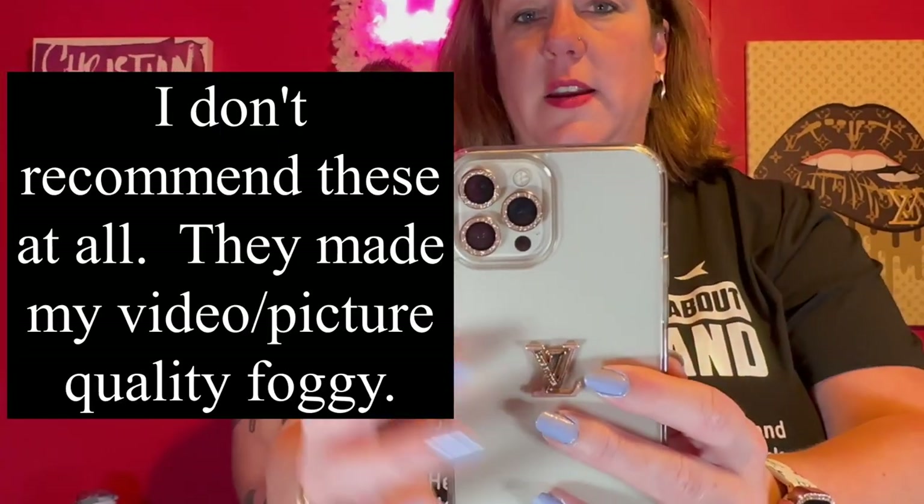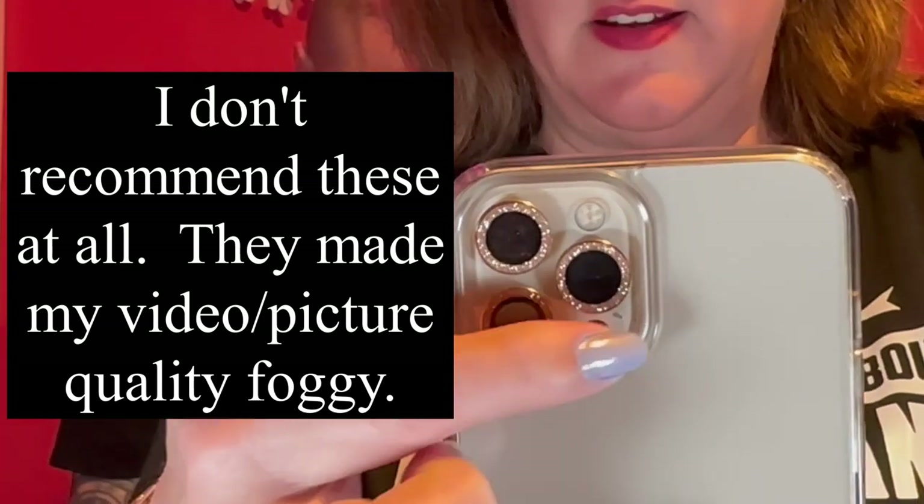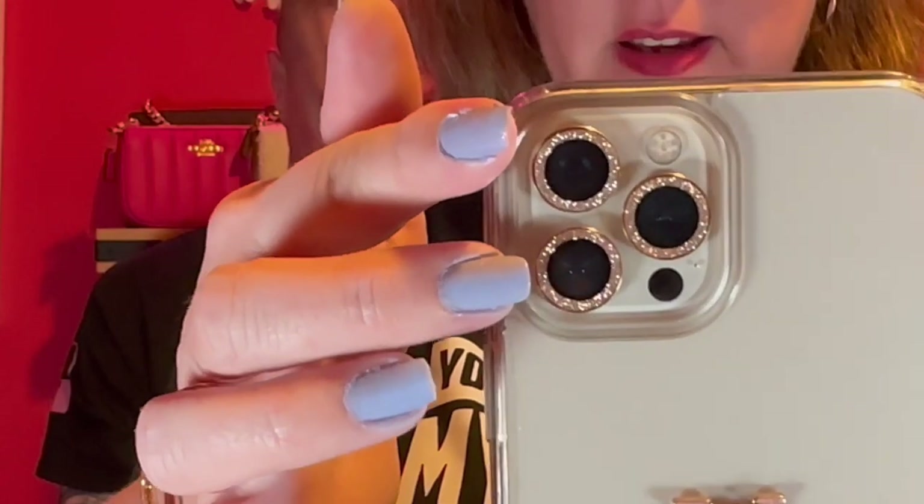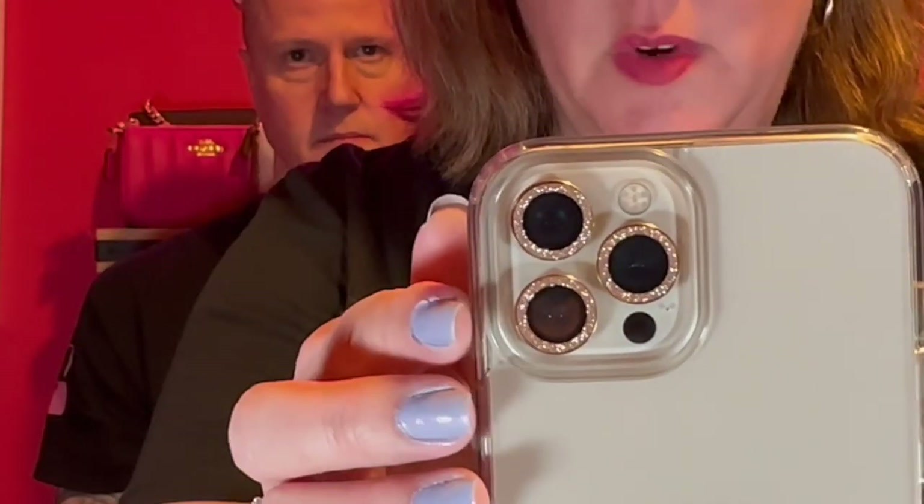This next item is kind of random — it is these little protective camera covers for your iPhone. These fit to protect the camera on the outside and have a little bling. I have the iPhone 12 Pro Max so I have three cameras. Here are the little protectors with the little gold bling on them. I think this will work really nice with my case — they just pop on. That is the little camera protectors.